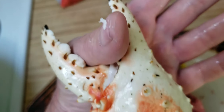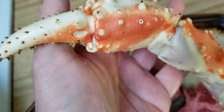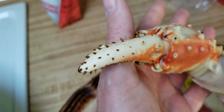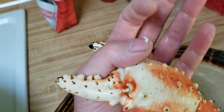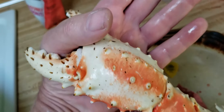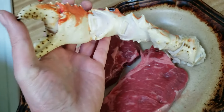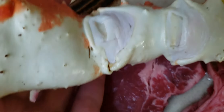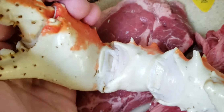You get your thumb in there, you're gonna lose your thumb. There's a hell of a big piece of muscle right in there. At the very least it would break your thumb, snap it like a matchstick. Alaska king crab.